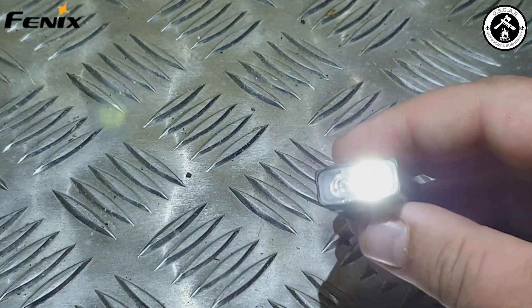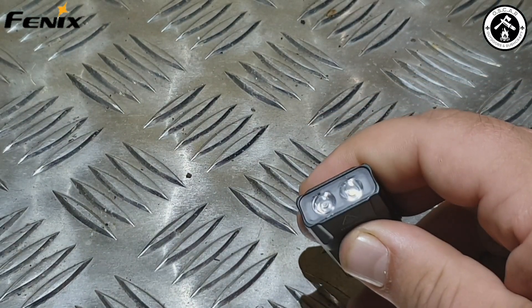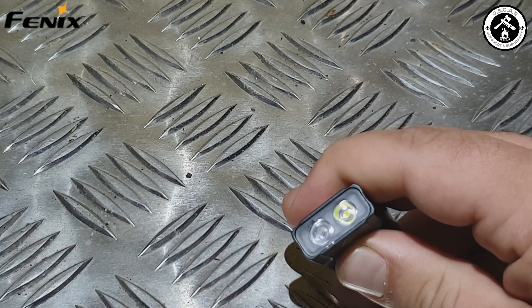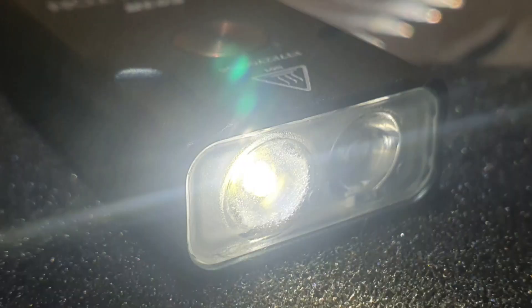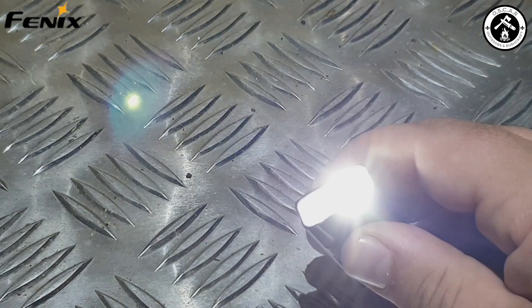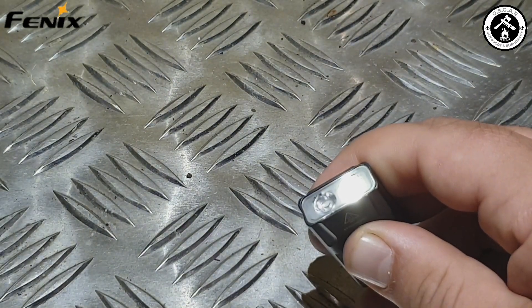Just press and hold and the flashlight will activate — you can see there's a green light flashing to tell you there is sufficient power in there. To cycle through the modes, just press and hold again — that turns it off. Press and hold to turn it back on, then another press, and you can see we're going up through the intensity. There are four stages on white light.